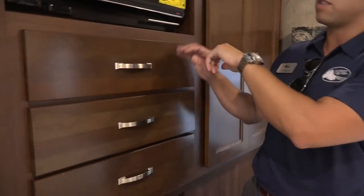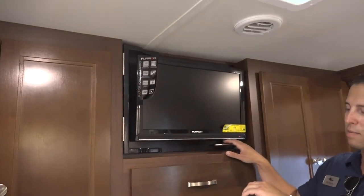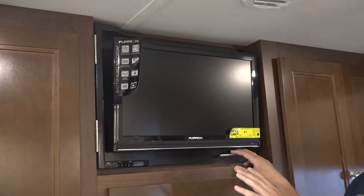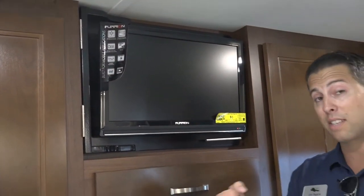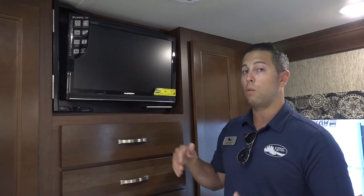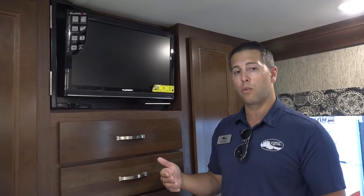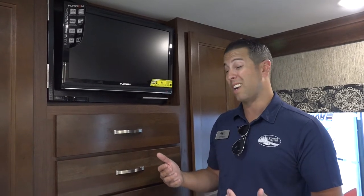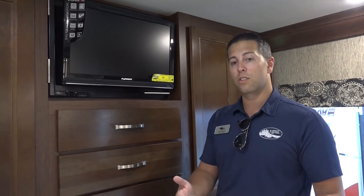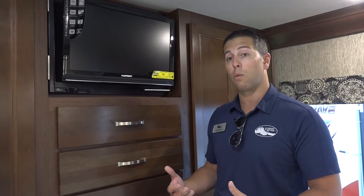I also want to zero in on this television right here. All of my televisions run off of 12-volt capabilities. If you're not familiar with what that means, think cigarette lighter in your car versus the two-prong that goes into a wall plug-in. So you can actually watch TV while you're going down the road without the generator running — really beneficial to customers who want to entertain the kids sitting in the sofa with a seat belt going down the road watching television.